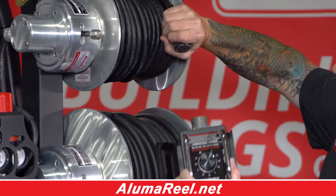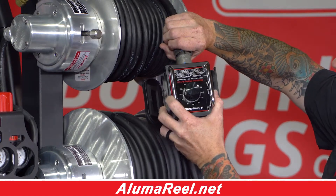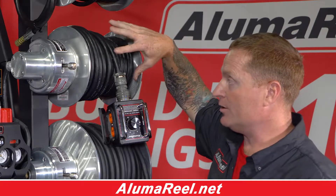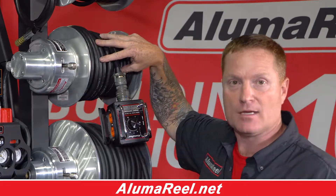This reel has specifically the potentiometer on it. We also developed the rheostat remote. Depending on which model of machine you're running will determine what goes here if you buy the combo.